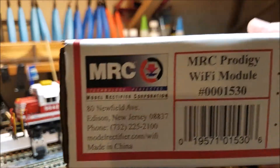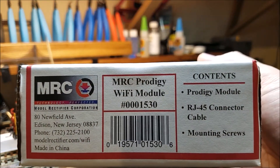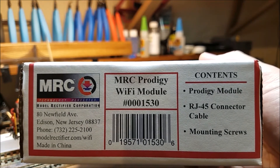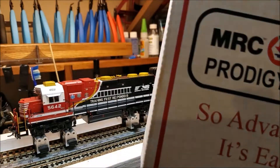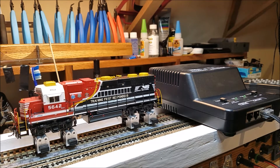You can see what it includes here. This is the Wi-Fi module 1530. It includes the module, an RJ45 connector, and some mounting screws. So I want to go ahead and open this up and then we'll plug it in.